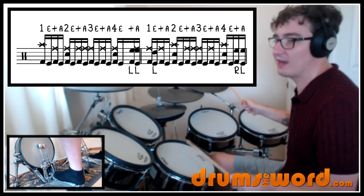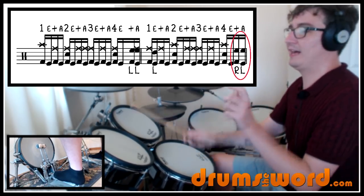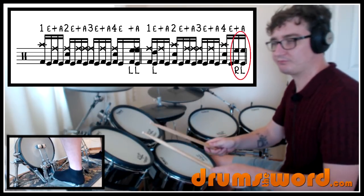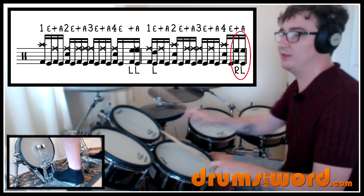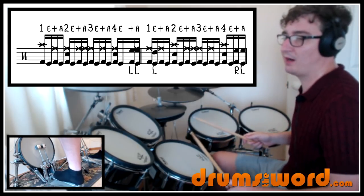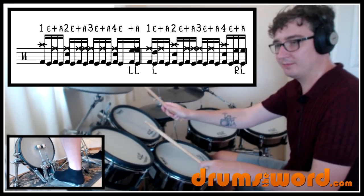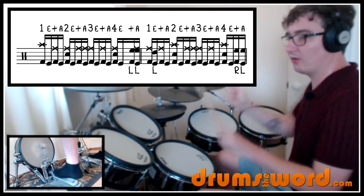Two, and-a-three, and — and a snare and crash on beat four. That time Travis comes off the ride cymbal to play those two notes. It could be a single stroke any time you like: and-a-one, four and-a-one, with the double bass drum pumping underneath it. So the first two bars: one and two and a three and four and a one, E, and — two and a three and four and a one. One and two and a three and four and a one, E, and — two and a three and four and a one. I'll play it up to speed for you in a moment.